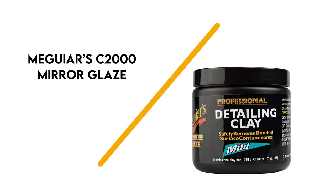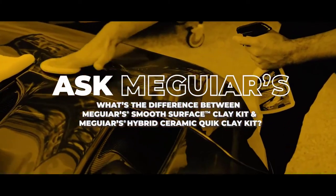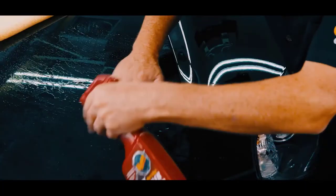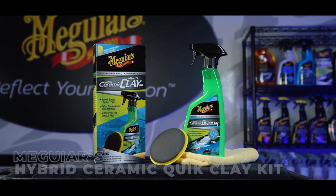Number 4: Meguiar's C2000. This detailing clay is from one of the most well-known names in car care, and you can use it to gently remove bug debris, road tar, overspray, dust, and fresh water spots from your car's paint. When done, you'll achieve a mirror-like clear coat finish reminiscent of glass.